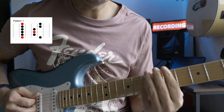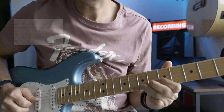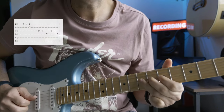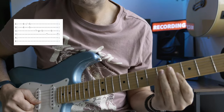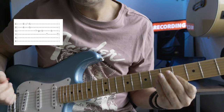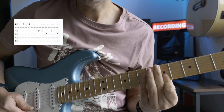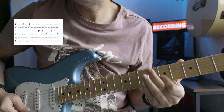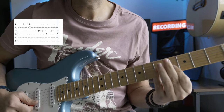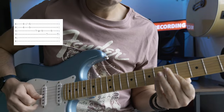This first lick is from the first box of the minor pentatonic scale. I'm using hybrid picking, but you can use a plectrum as well. I'm starting on the fourth fret on your e string and fourth fret on your b string, sliding them up to the fifth fret on both strings. I do this two times, using my finger on the e string and my plectrum on the b string.